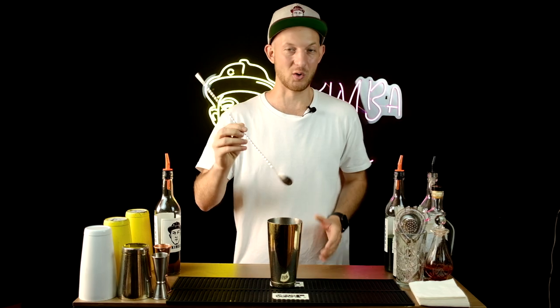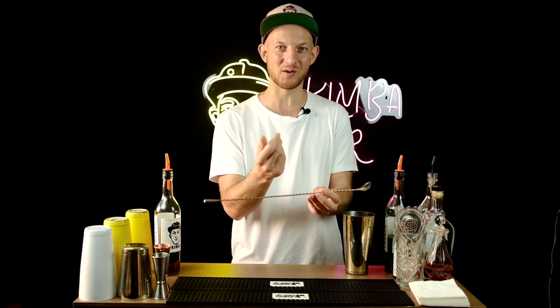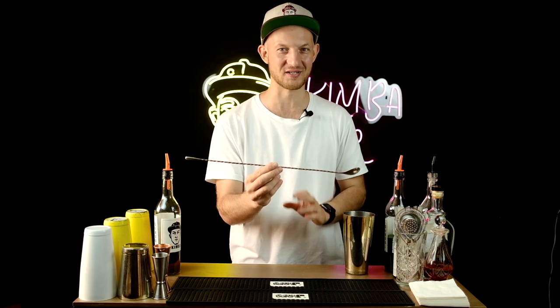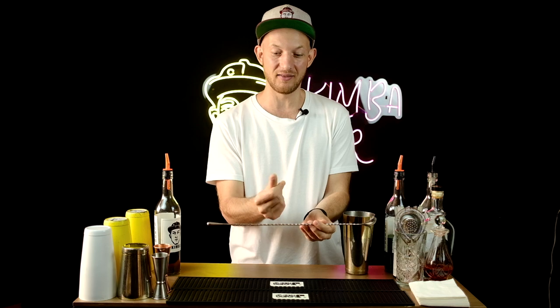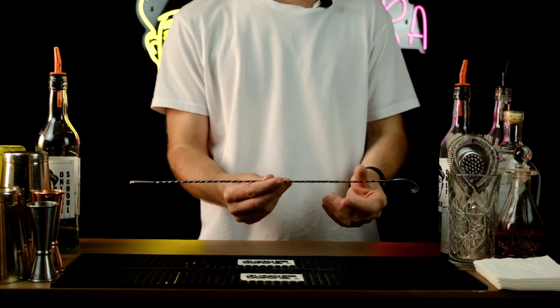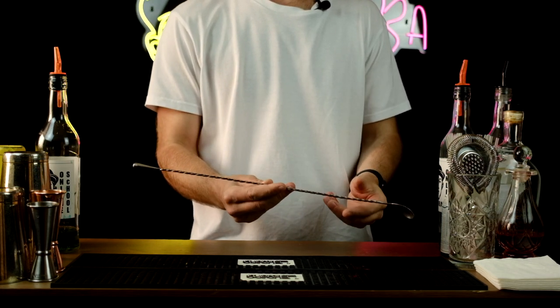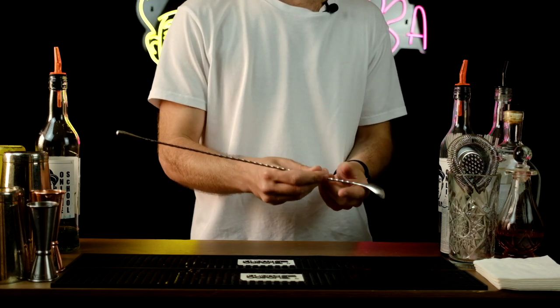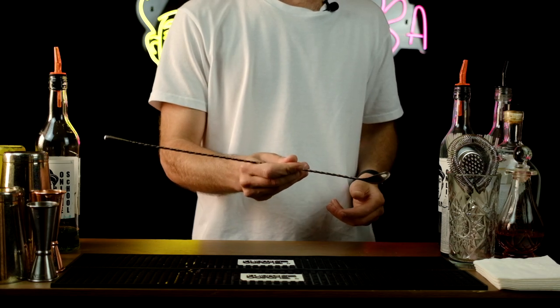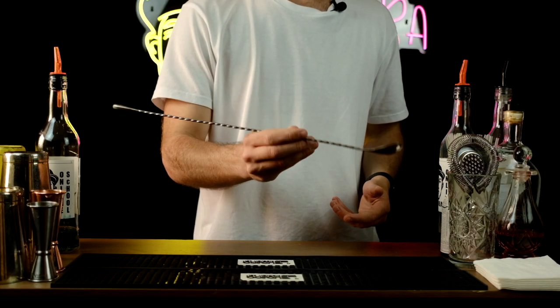What I'm doing here is like a pen spin — you know, the move people practice with a pen. I'm pushing with my thumb and the bar spoon goes around the thumb, then you catch it in the same position. You can do it slowly — you don't need to go fast. Just catch it, and you already have a great move with the bar spoon. So you take the bar spoon, make the thumb roll, and then stir your drink.